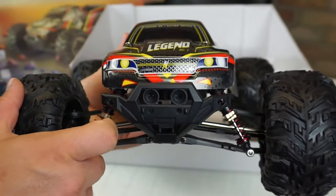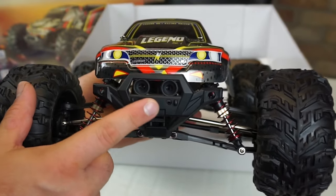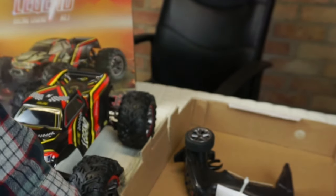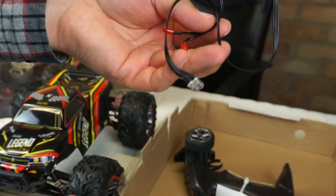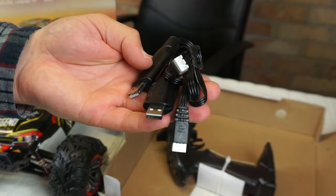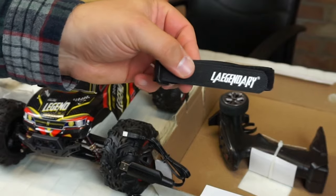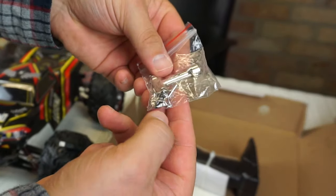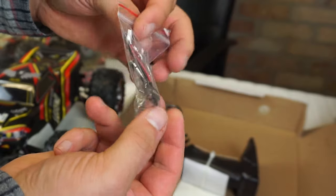Looks like at the front here there's some room for lights in these canisters on the bumper. Bunch of goodies in the box: USB wall charger, a light kit for the front and the rear, two USB chargers with JST balance connectors, a Legendary strap, wheel wrench, a little on-off switch, and some spare body pins.